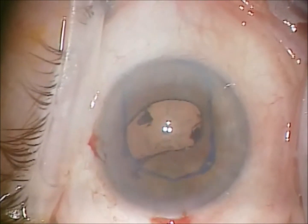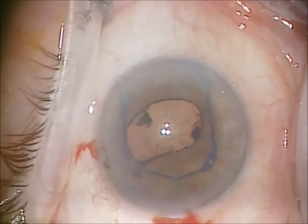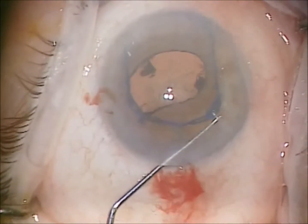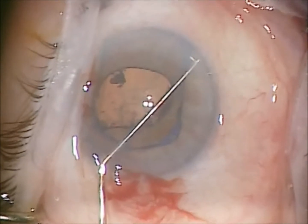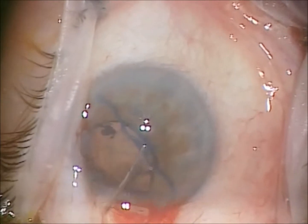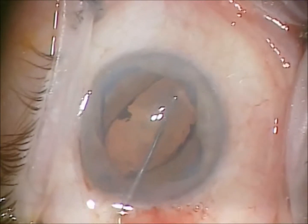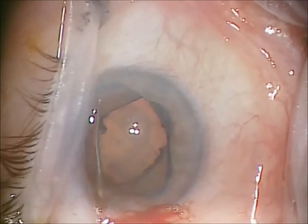More viscoelastic is instilled to give us a little more room here. The placement device, which is similar to the end of a Sinski, is used to place each corner of the expander over the pupillary margin. Kind of holds it like a little U-shaped envelope.